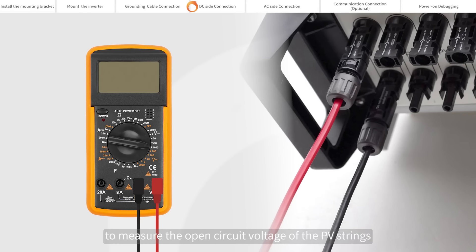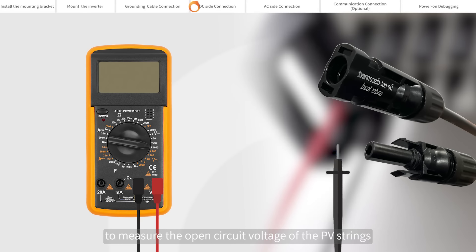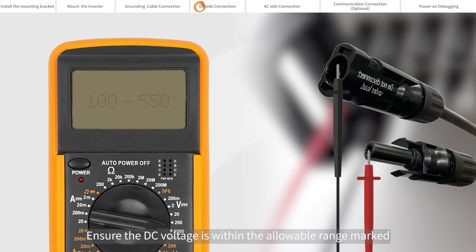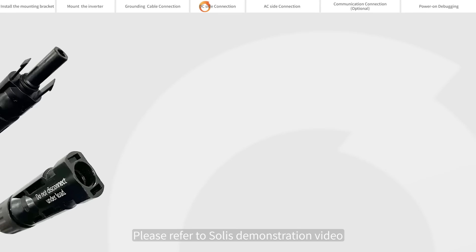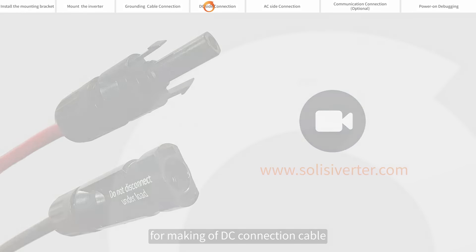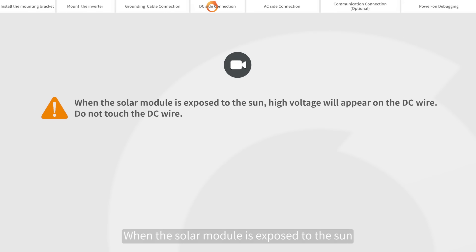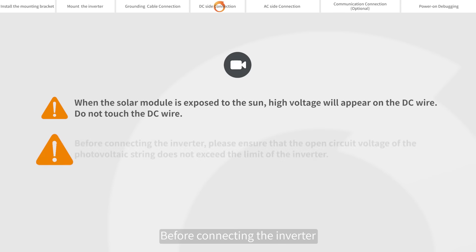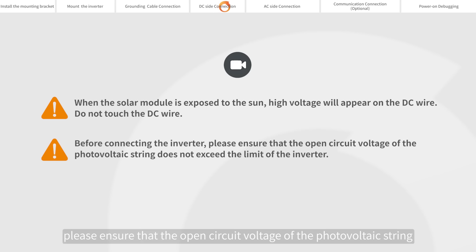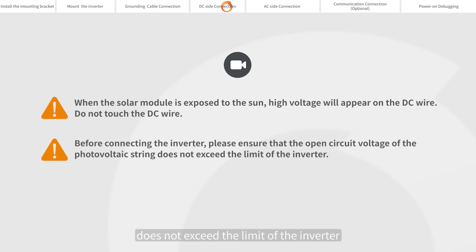Please use a multimeter to measure the open circuit voltage of the PV strings, and distinguish the positive and negative poles. Ensure the DC voltage is within the allowable range marked on the name plate of the inverter. Please refer to Solis's demonstration video for making of DC connection cable. When the solar module is exposed to the sun, high voltage will appear on the DC wire — do not touch the DC wire. Before connecting the inverter, please ensure that the open circuit voltage of the photovoltaic string does not exceed the limit of the inverter.